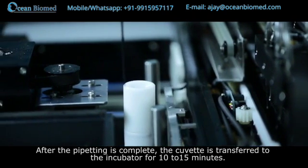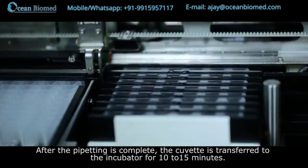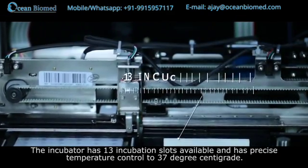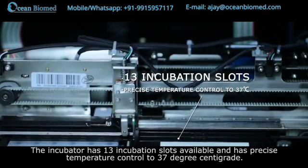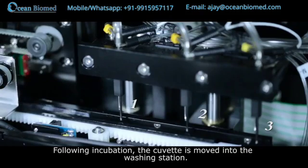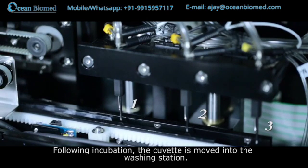After pipetting is complete, the cuvette is transferred to the incubator for 10 to 15 minutes. The incubator has 13 incubation slots and has precise temperature control to 37 degrees centigrade. Following incubation, the cuvette is moved into the washing station.